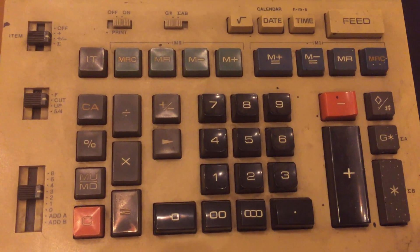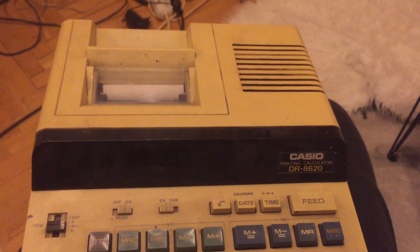Hello friends. I recently had the chance to get my hands on some old stuff. This is an old calculator with a printer.